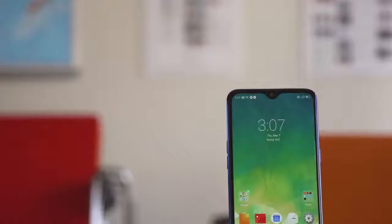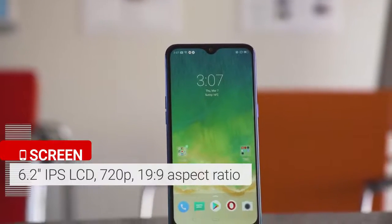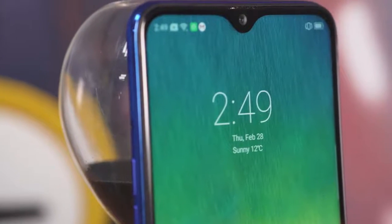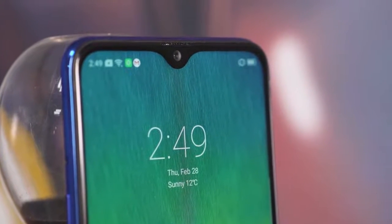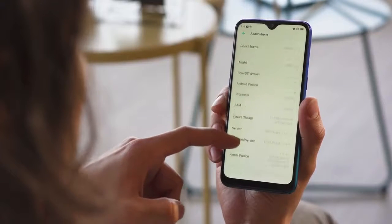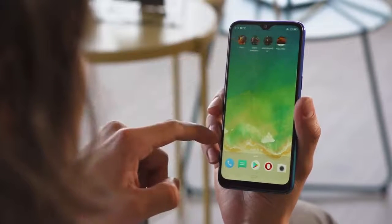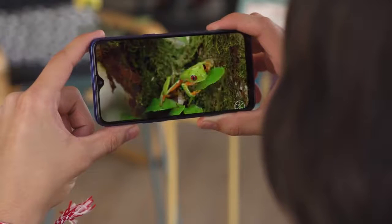Now onto the screen. It's a 6.2-inch IPS LCD with a 19:9 aspect ratio and a 720p resolution — actually the same resolution as the Realme 2. What's new this time around is the smaller waterdrop-style notch cutout for the selfie cam, which is more subtle than a square notch. At 271 ppi, content on this screen isn't the sharpest around. We did notice some blurriness and pixelization here and there, especially around text or icons on the home screen. However, for this budget class, it's sharp enough and quite usable.